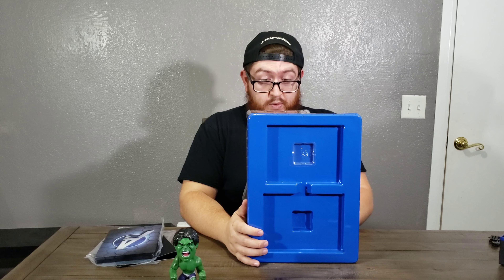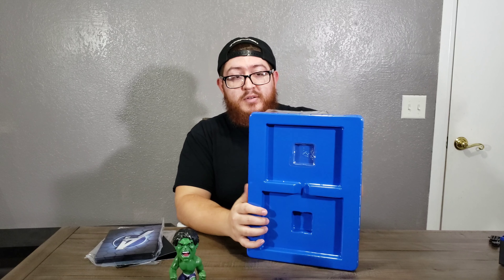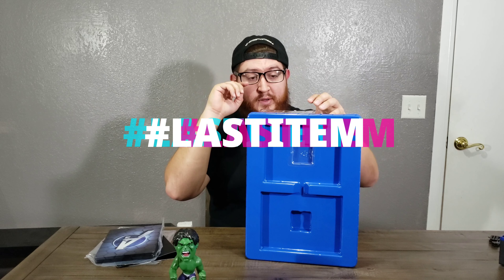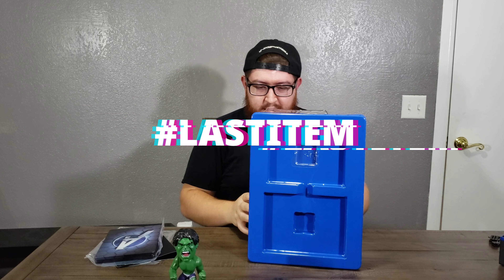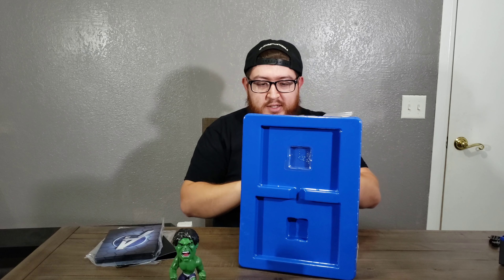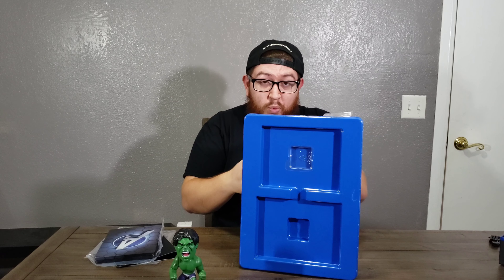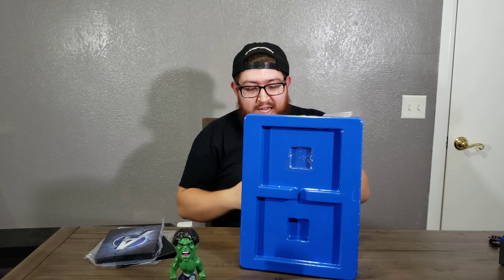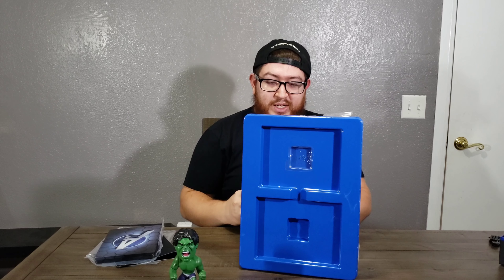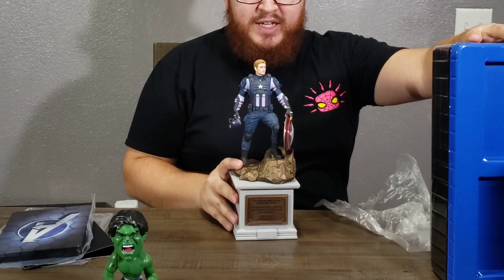This is the big reason everybody pre-ordered this thing, and it's so cool. If you've gotten this far in the video, let me know in the comments. Oh, this is really cool to be completely honest — I did not expect this to be in color. This thing looks gorgeous, man. You guys ready for the big collector's edition reveal? Three, two, one — Captain America statue.